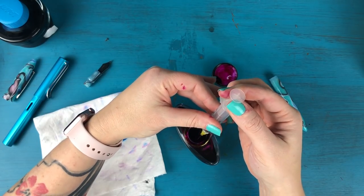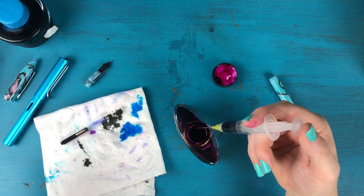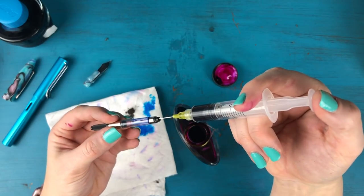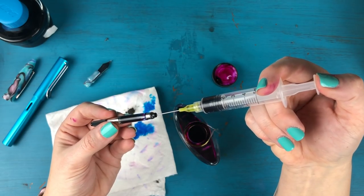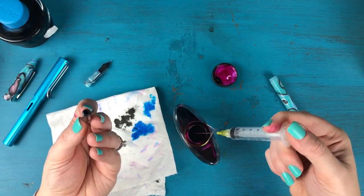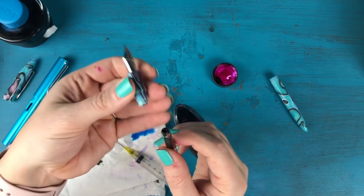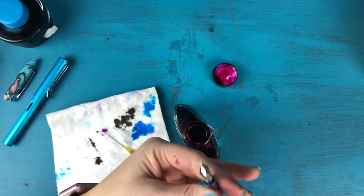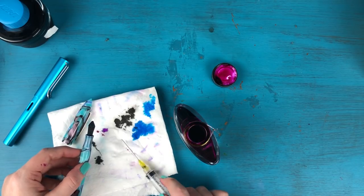I'm going to take my syringe and fill it up with ink — you don't need to fill it all the way; most pens don't hold more than a couple of milliliters. Then I'm just going to put it right into the converter and squeeze to fill it up. One thing I really like about this method is you can get a really, really full converter. I'll put the converter back on my pen — and there she is, she is filled up. The one downfall of this method is that I'm going to have to rinse the syringe out in the bathroom to get it clean again.